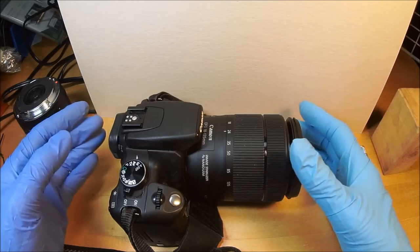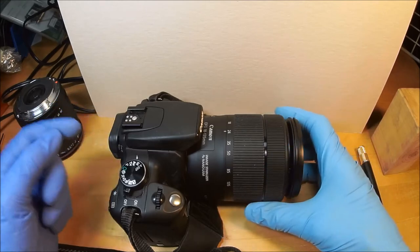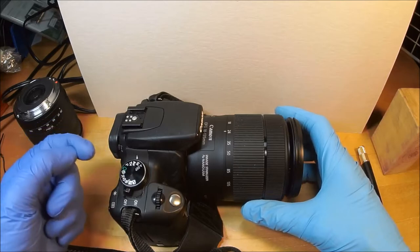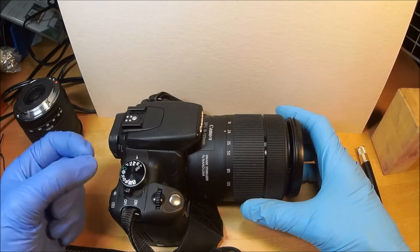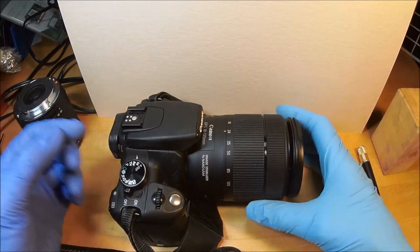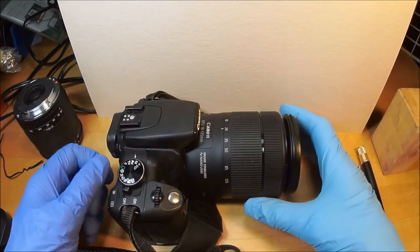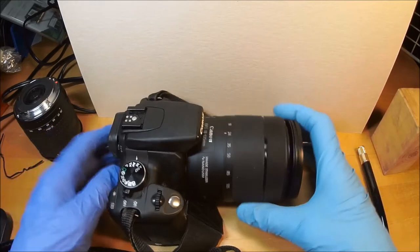I took thousands of pictures with it, and it laid fallow for a long time because as soon as the XDI came out — which is 10 megapixel — I went and got that. Then I got the T1i, the T3i, and the SL. I just started using it more ever since I got this Nano, because it didn't like third-party lenses.